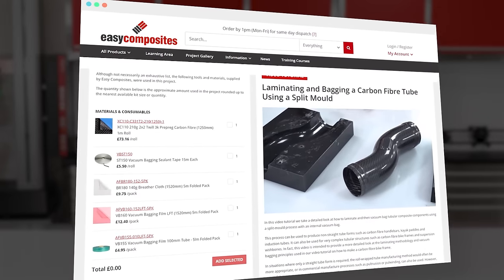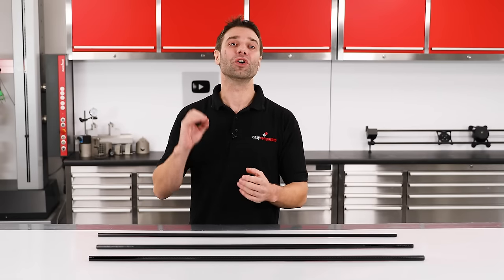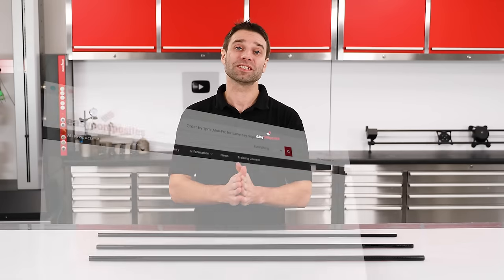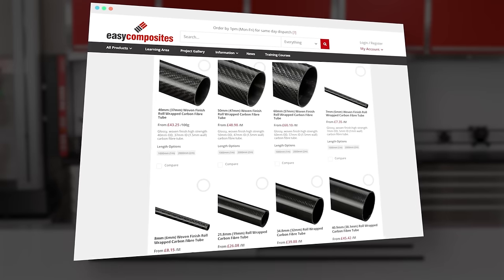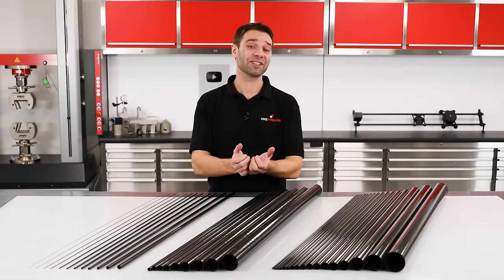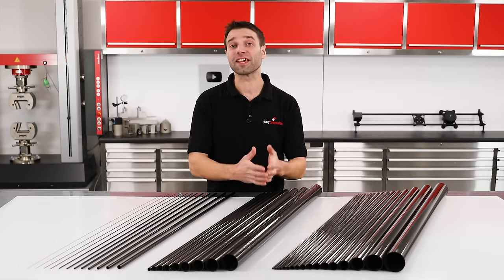If you're interested in learning about moulding complex shapes, I'll put a link in the description to a video covering that topic. Even considering these limitations, in the right application carbon fiber can offer unparalleled performance, which is why Easy Composites stocks all the engineering grade carbon fiber tubes featured in this video and supplies them to a whole host of industries worldwide. If you need a particular fiber orientation, wall thickness, or a size not covered by the stock range, click on this video where I demonstrate how to make your own roll wrapped carbon tubes. Don't hesitate to get in touch with our technical team for any questions. Thanks for watching and see you next time.